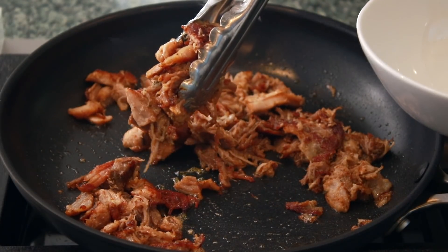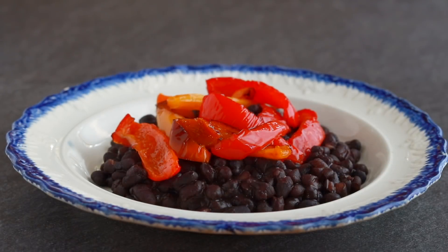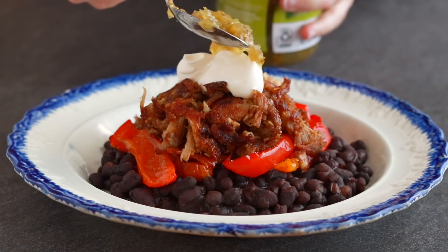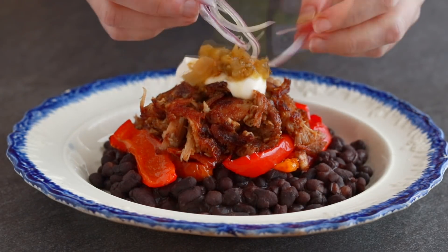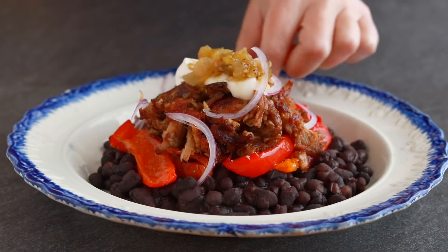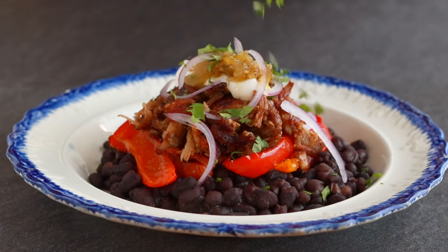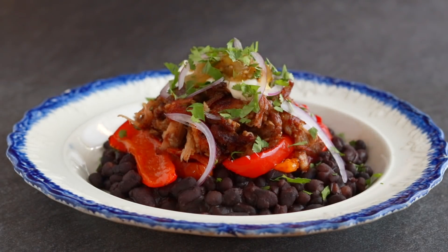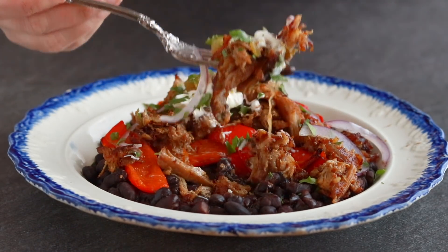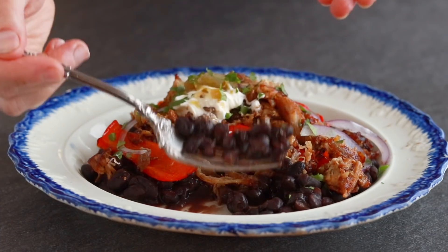Crisp up the pork the usual way and put it all together: beans, peppers, pork, sour cream, and salsa — I am just using some store-bought salsa verde. This dish is just begging for some freshness and crunch, so let's top it with red onions and cilantro. Just like the salad, this one has a lot of fun textures. This dish is all about creaminess and silkiness.